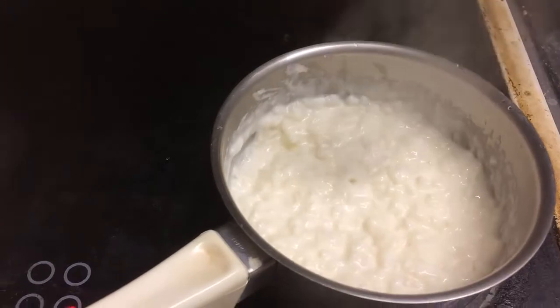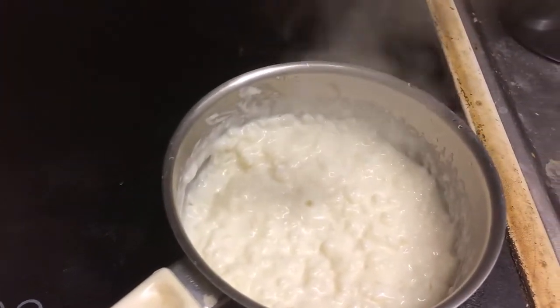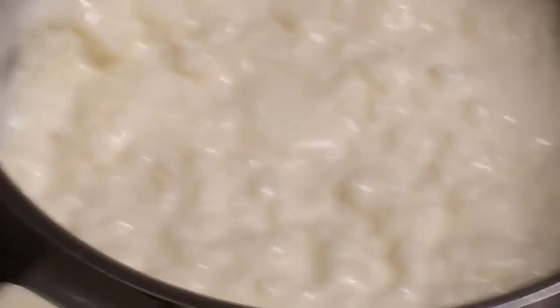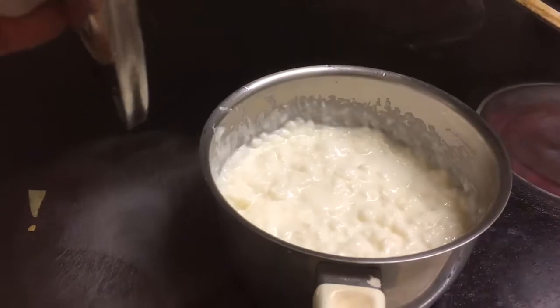Look at that porridge. Piping hot, isn't it? Look at that. It's just screaming at me — eat me, eat me. No, sorry. There we are.